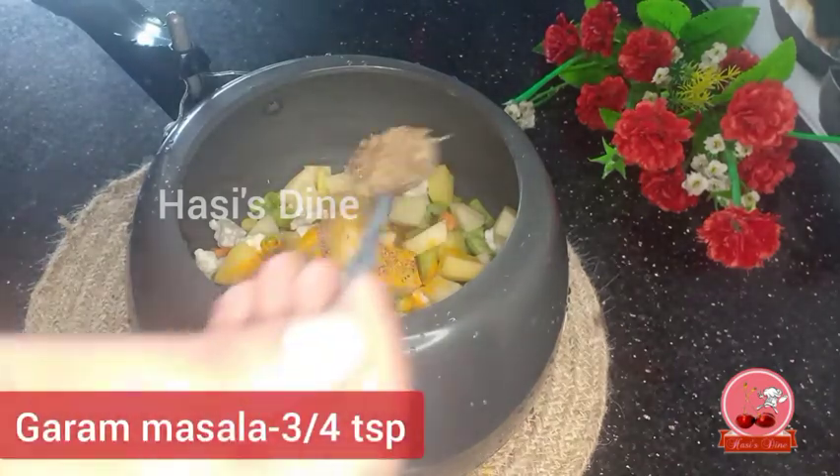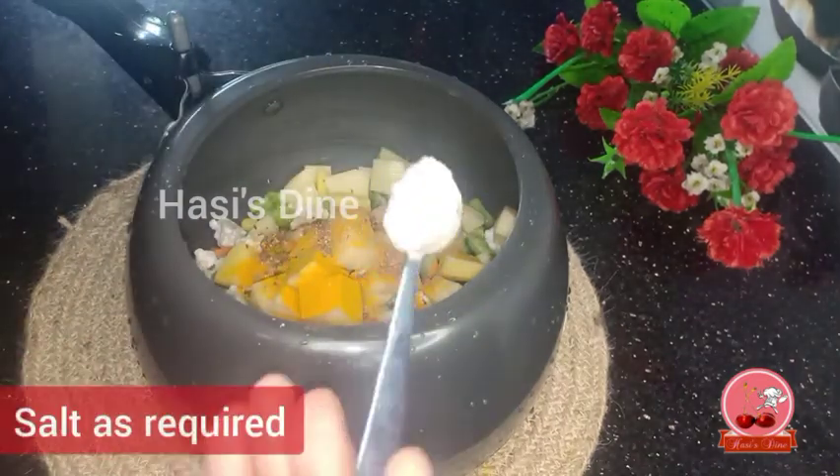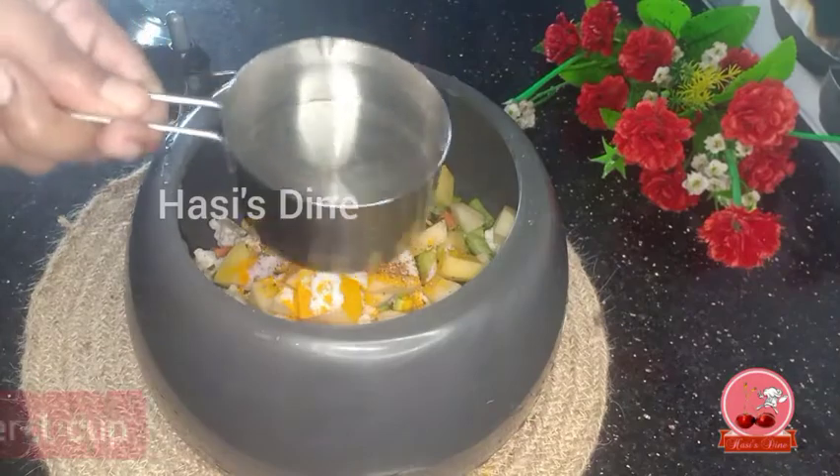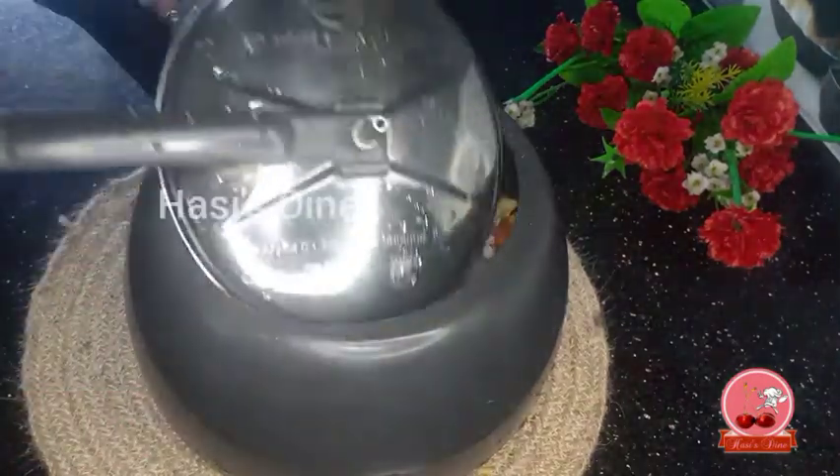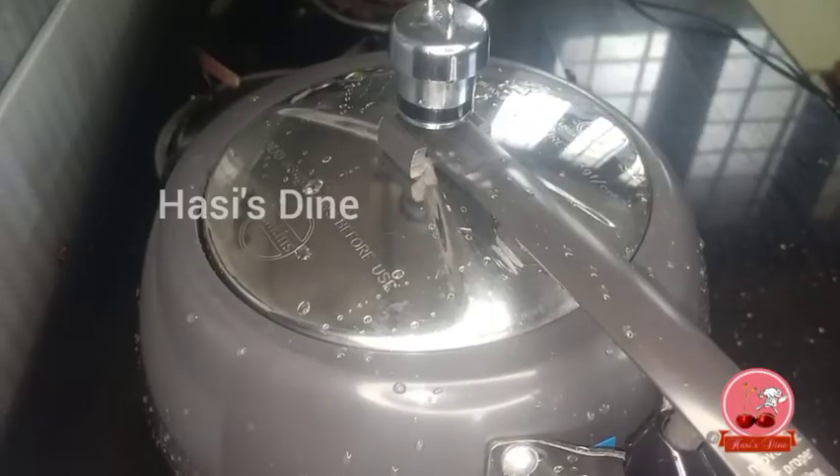Add 1 teaspoon of salt. Put 1 teaspoon of salt. Mix it and put it on the stove on full flame.